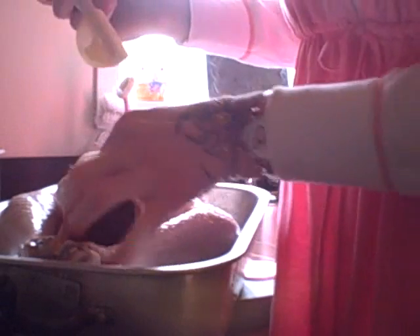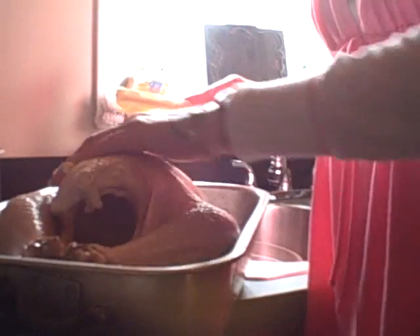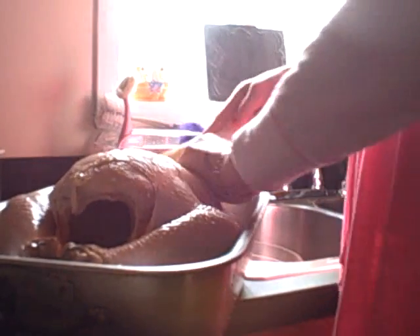This also keeps your turkey moist. I have never had a dry turkey yet. Just because we don't eat doesn't mean our families don't like to eat, so you get that and then take the rest and slather it all over your birdie — the back and the front.